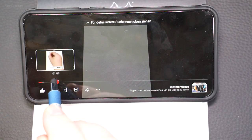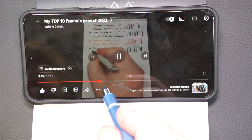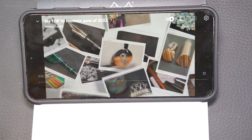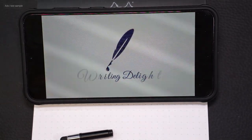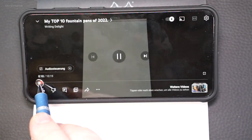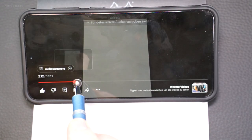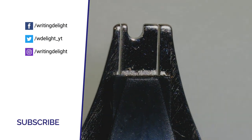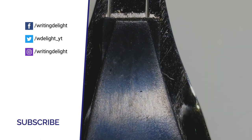Last but not least, Kaweco offers digital inserts. With the disk or the pad, you can convert your phone and pen into a digital input device — of course, you won't be able to write on paper anymore. I hope you enjoyed this review and found your nip. Feel free to give me a thumbs up — that makes me and the YouTube algorithm happy. See you next time.